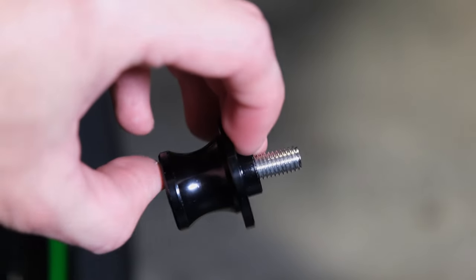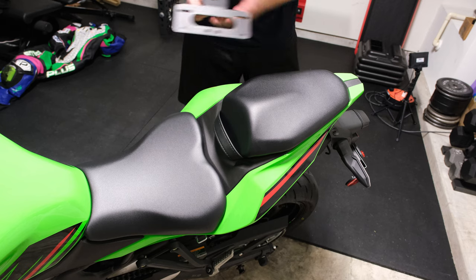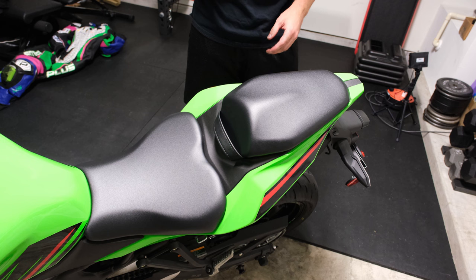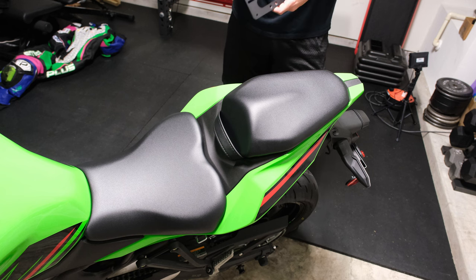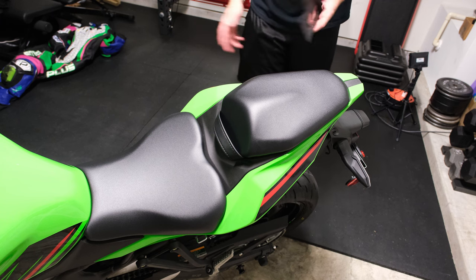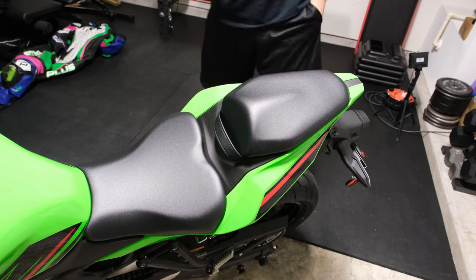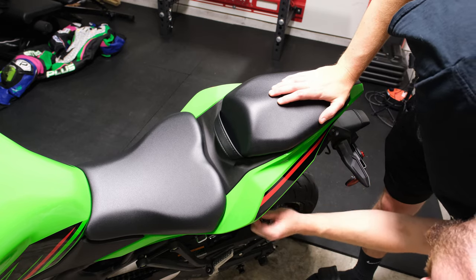From here we're going to go ahead and install our tail tidy. I'm not going to lie — I am using some cheap stuff from China for these little parts. The spools, the tail tidy, and the radiator guard are parts that honestly, this bike is not going to be street ridden a lot. It's basically going to be at home at the track and eventually become a race bike, so these are kind of temporary. Even a good quality spool breaks off if you crash anyway, so no shame in my game for now.